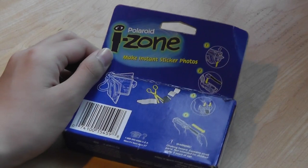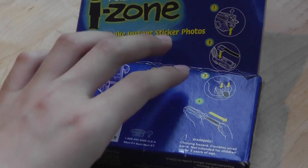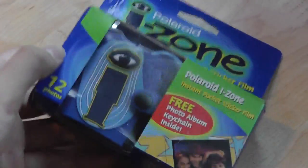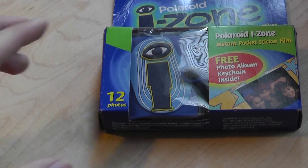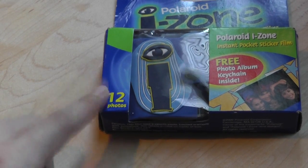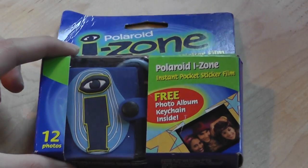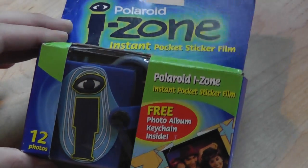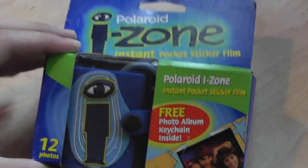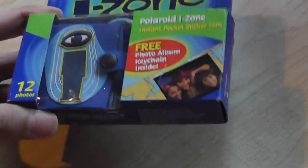So manufacturers, why are you doing this? Anyways, let's take a look at this packaging. Back when these were produced, they were actually released for a lot less money than $20. They came in compartments — you can either get these in six photos, or this is a 12-photo pack. This also comes with a free little photo album keychain, which we're going to show you. You could pick these up at Rite Aid, any drugstore back then. Just this iZone Instant Pocket Sticker Film — these are actually sticky on the back, so you can actually stick them on anything. It's kind of very cool, actually.